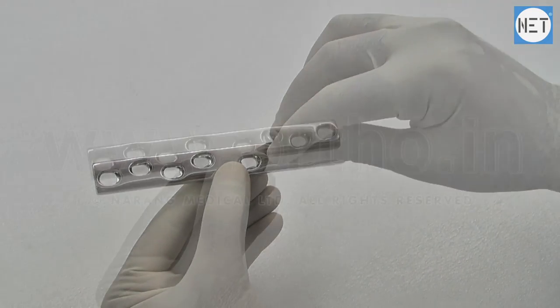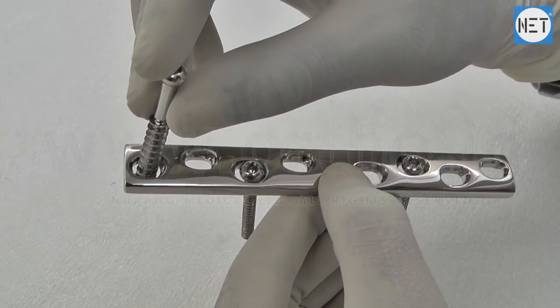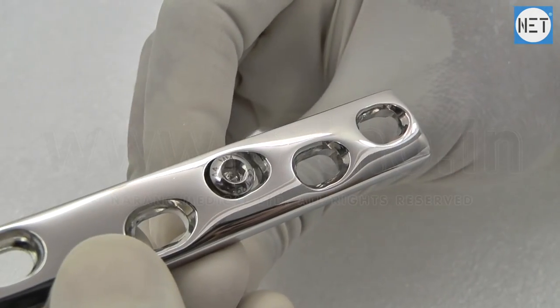All holes of the plate allow 4.5 mm cortical screws, and end holes of the plate allow 6.5 mm cancellous screws.